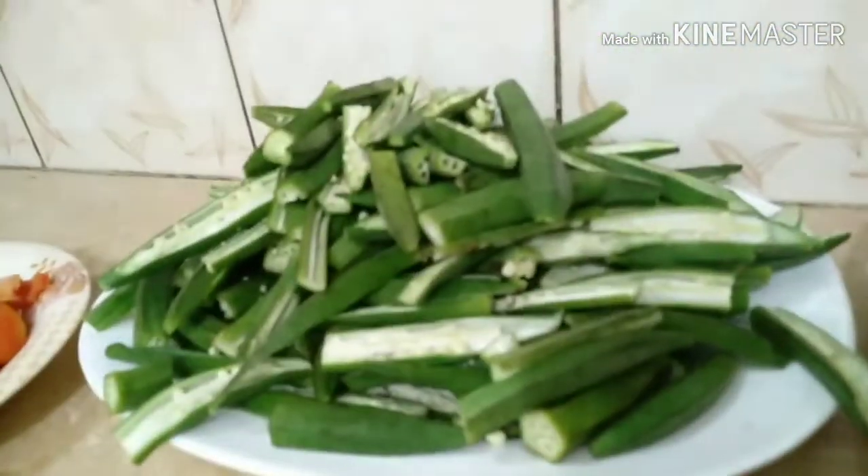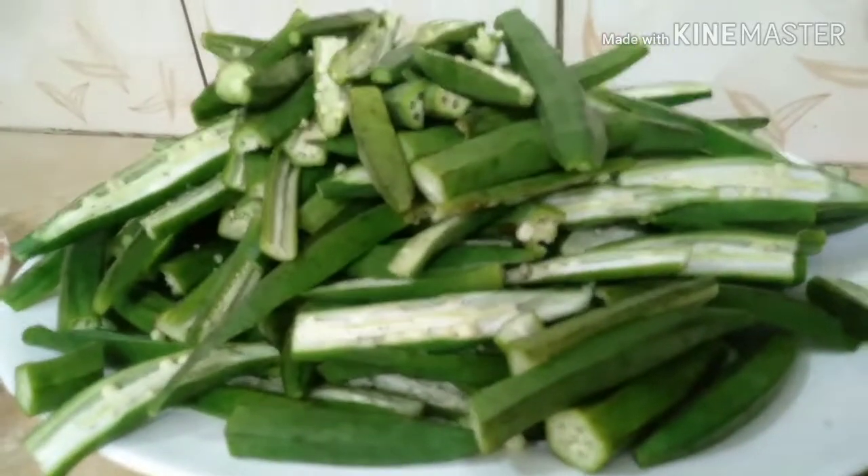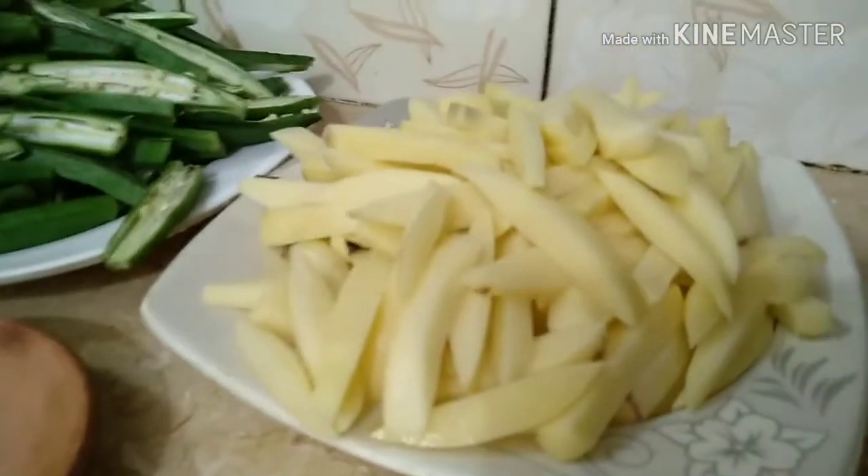Assalamu alaikum everyone. Welcome back to my another cooking video. I hope you all are doing well. Today I am making bindi and aloo.